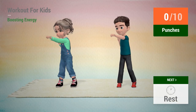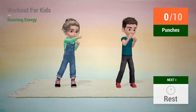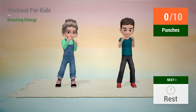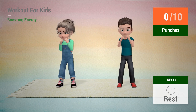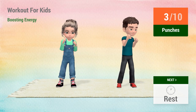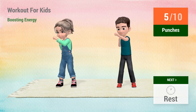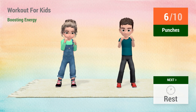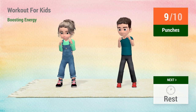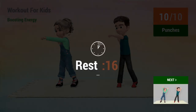Up next, punches. In 5, 4, 3, 2, 1, go! 1, 2, 3, 4, 5, 6, 7, 8, 9, 10. Rest time!